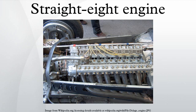The straight-eight engine, or inline-eight engine, is an eight-cylinder internal combustion engine with all eight cylinders mounted in a straight line along the crankcase. The type has been produced in side valve, overhead valve, sleeve valve, and overhead cam configurations.